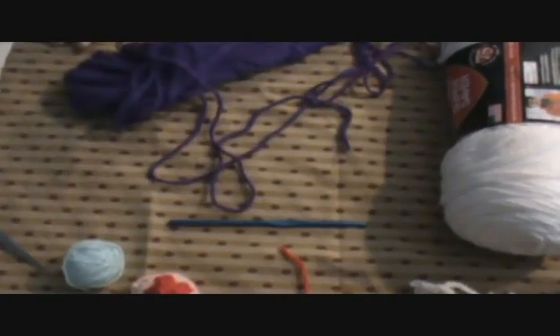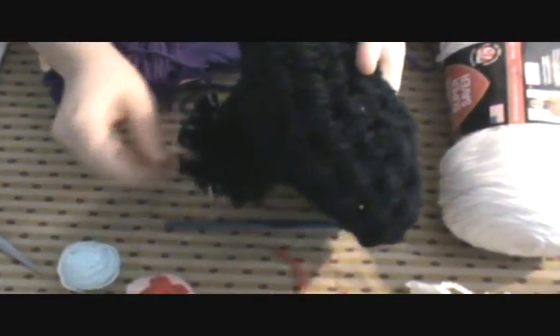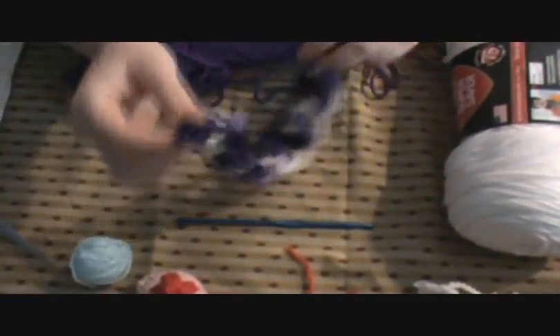Hi! In this video, we are going to learn how to make little puffballs — little puffball things like ones you put on hats, or ones you want to put on little bookmarks and things like that.